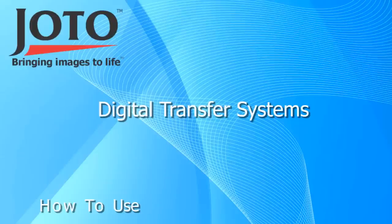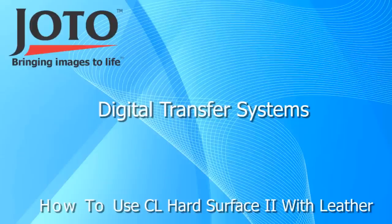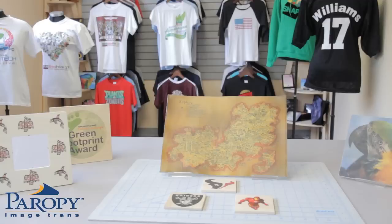In this short how-to video, we will show you how to transfer an image onto a piece of synthetic leather with an Unoprint 17 printer and Giotto's Perapi CL Hard Surface 2 paper.